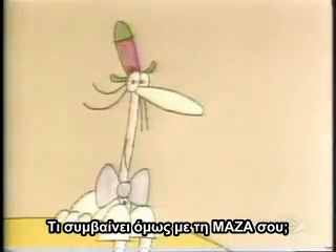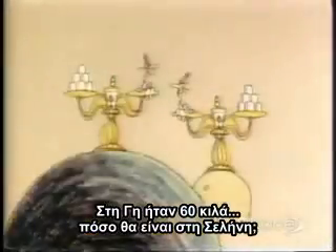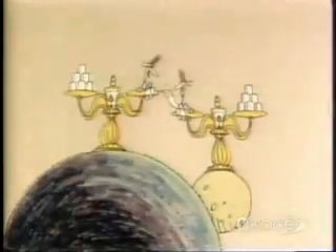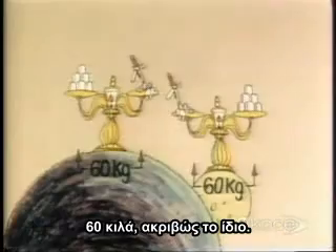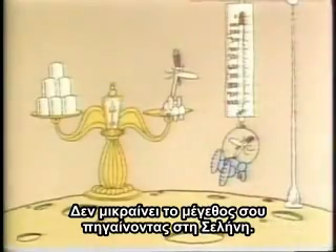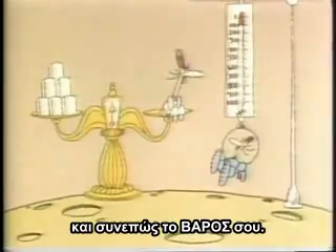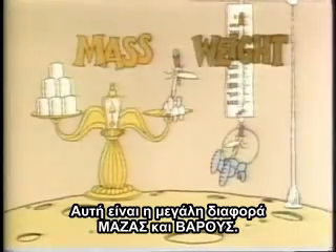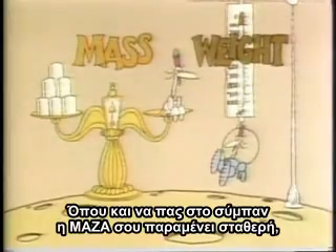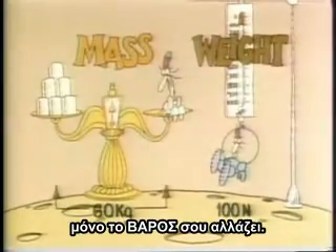What about your mass? On Earth, it was 60 kilograms. How much will it be on the Moon? 60 kilograms — exactly the same, of course. You don't get any smaller by going to the Moon. You don't change. Only the force of gravity, and therefore your weight, changes. That's the big difference between mass and weight. Wherever you go in the universe, your mass stays the same. Only your weight changes.